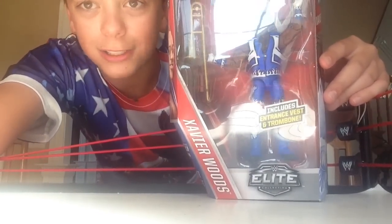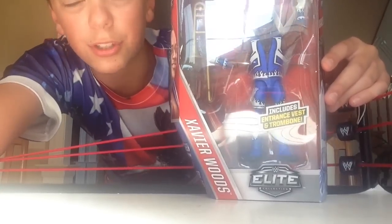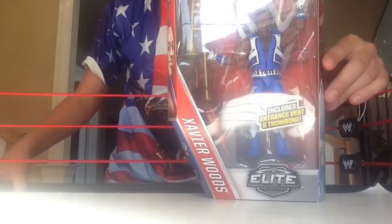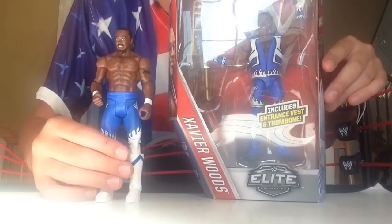It comes with a trombone, aka Francesca, and the entrance vest. Very nice. Xavier Woods — as you guys saw in my previous video, I showed you guys Kofi Kingston.